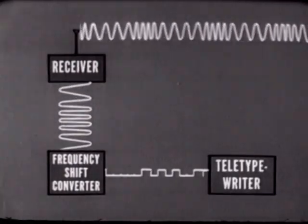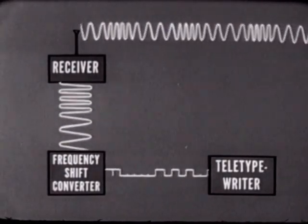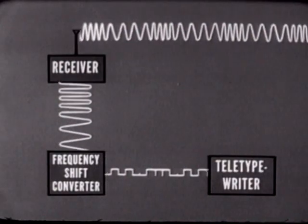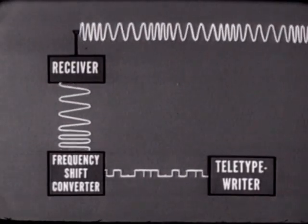The converter reverses the actions of the modulator. It utilizes the frequency shifts in the RF signal to create DC impulses, which are fed into the teletypewriter. The DC impulses operate the receiving teletypewriter, which then duplicates the teletypewriter traffic transmitted by the distant station.